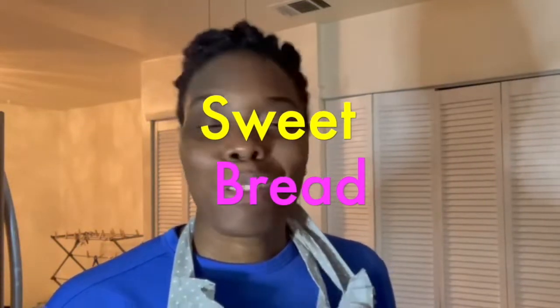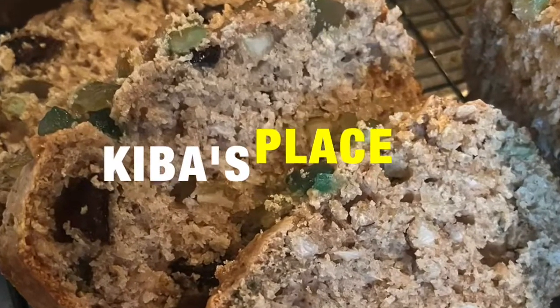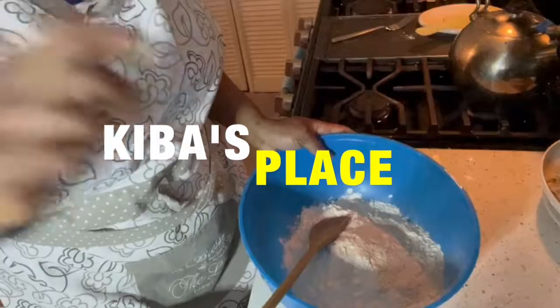Hey guys, this is Kiba right here in Kiba's Place. I got some coconut and I think it's baking season — yes it is, because it's close to Easter. So we're making a sweet bread. Join me as I get prepped up, get washed up, and we'll be right back.